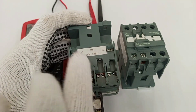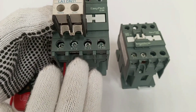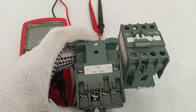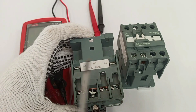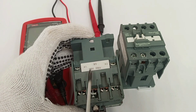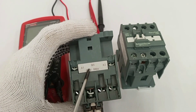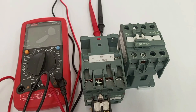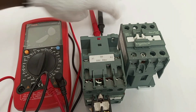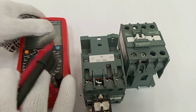When the coil is faulty it will not be able to energize to attract the contacts to close. A possible fault that can happen in the coil is an open circuit. An open circuit means that a part of the coil is broken, so when there is an open circuit in the coil the coil will not energize.